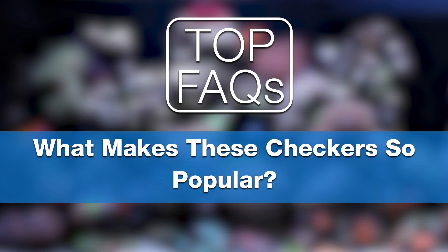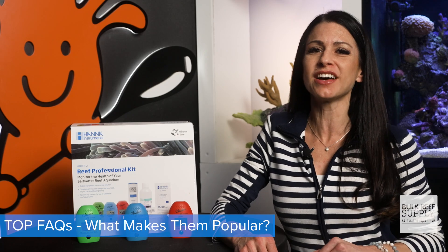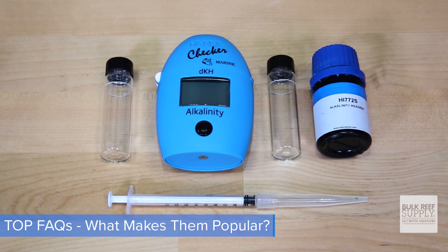Search the forums, ask around — with five out of five stars and thousands of reviews, hands down 100%, basically everyone who's ever used a Hanna checker absolutely loves it. And here's why: they're quick and easy to use, they're easy to read, and you get reliable results. So I believe it's safe to say that once you go Hanna, there's no going back, because yes, they really are that awesome.